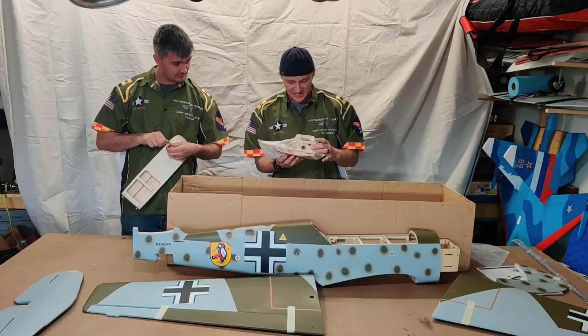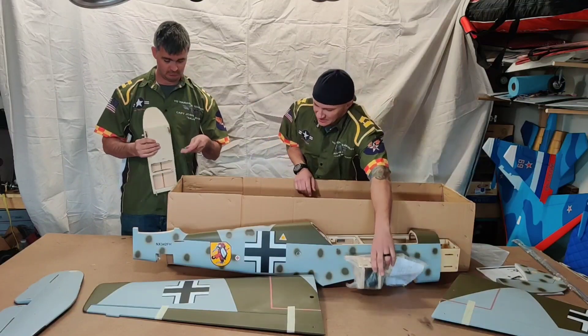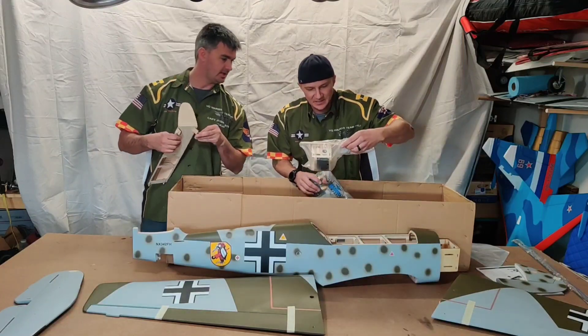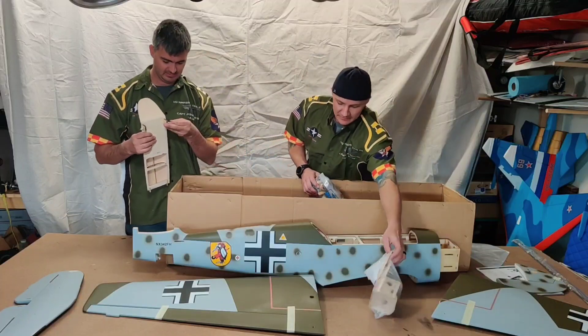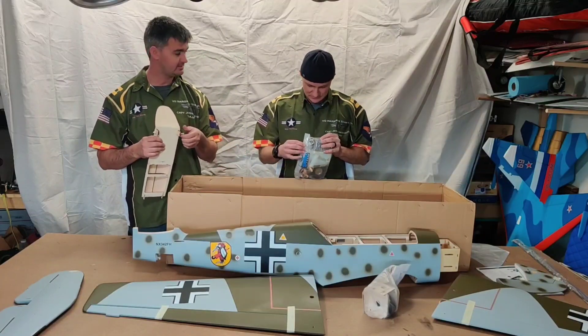You've got your motor mounts. If you decide to go electric in here, it looks like you have battery trays — it's a sliding battery tray. On the big decathlon I have, it'd be a nightmare if I didn't have that, so it's really nice.